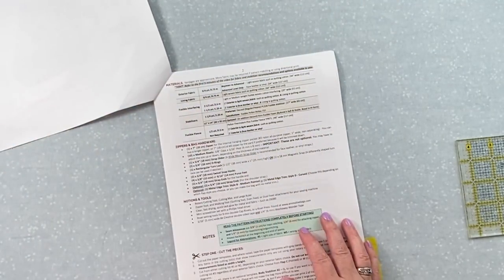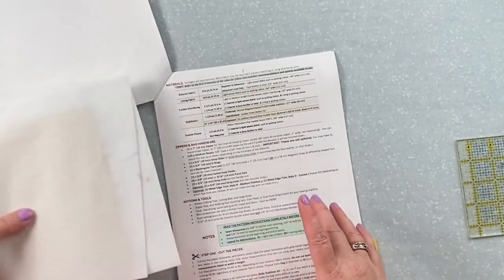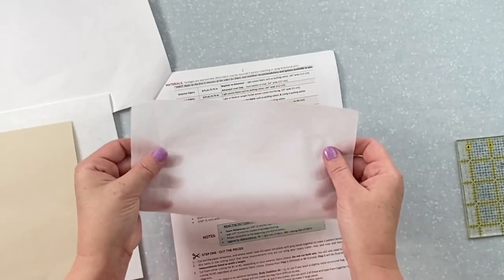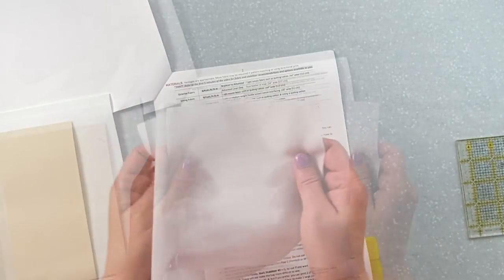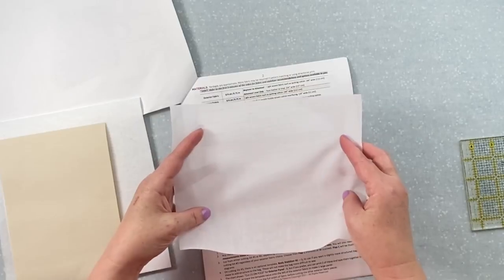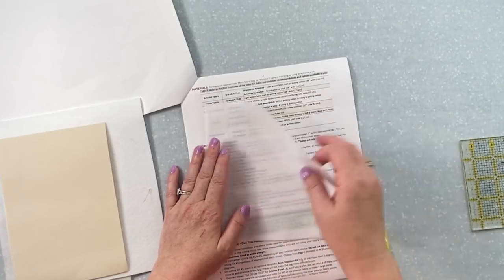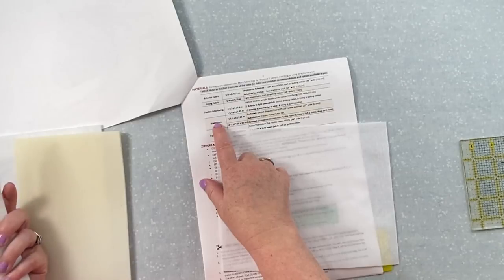Let's talk about interfacings because this can be a little overwhelming. Fusible interfacing should be light to medium weight woven cotton — woven means it looks like fabric, similar to a thin quilting cotton with threads going left and right. It acts like fabric, doesn't wrinkle, and just adds a little durability and stiffness without adding thickness. SF101 ShapeFlex works really well, and we'll also have Emeline-brand versions at different weights coming soon.